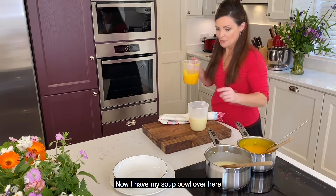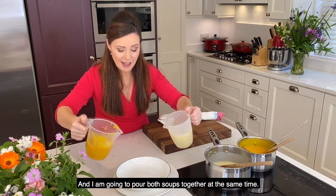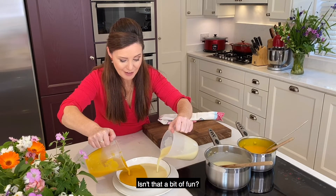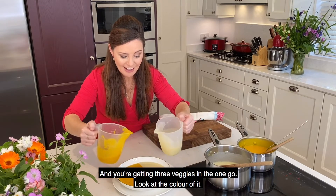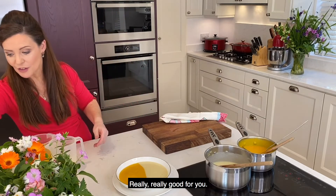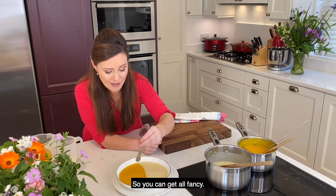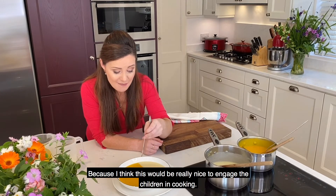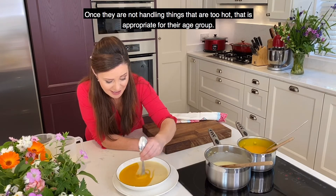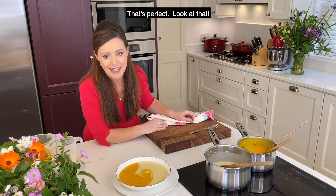Now I have my soup bowl over here and I am going to pour both soups together at the same time. What do you think of that? Isn't that a bit of fun? And you're getting three veggies in the one go — look at the color of it, really, really good for you. And then we just get a spoon — it's the handle of a spoon — and you do swirls, you can get all fancy. I think this would be really nice to engage the children in cooking; maybe they'd like to do this, just once they're not handling things that are too hot and it's appropriate for their age group. Look at that — is that fancy or what?